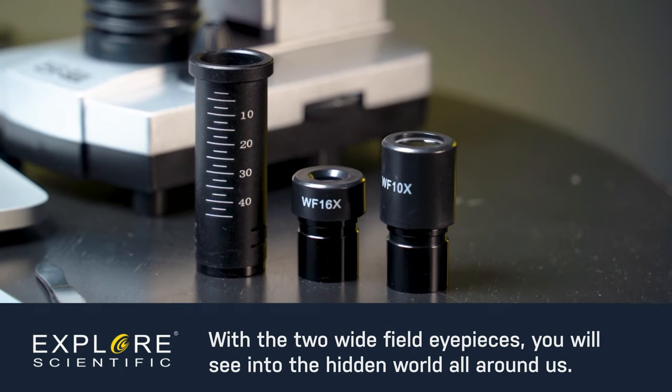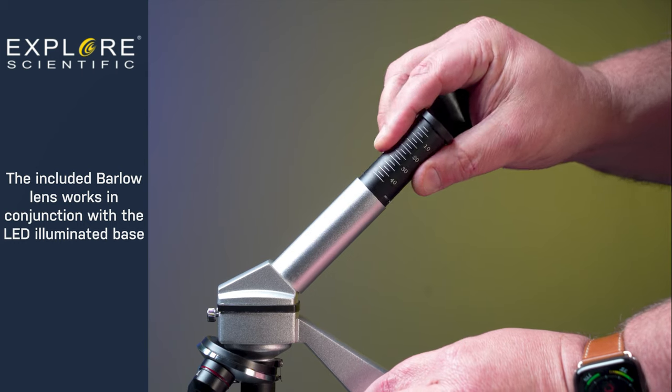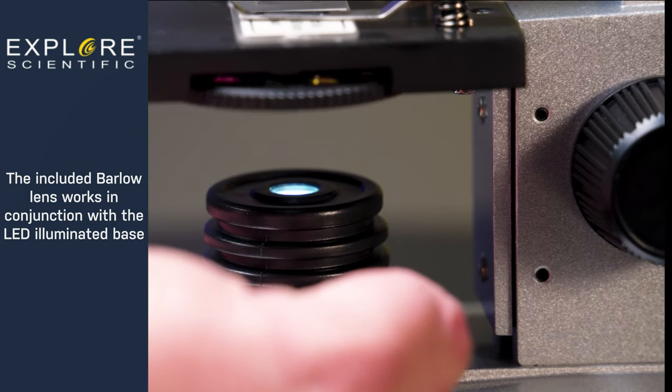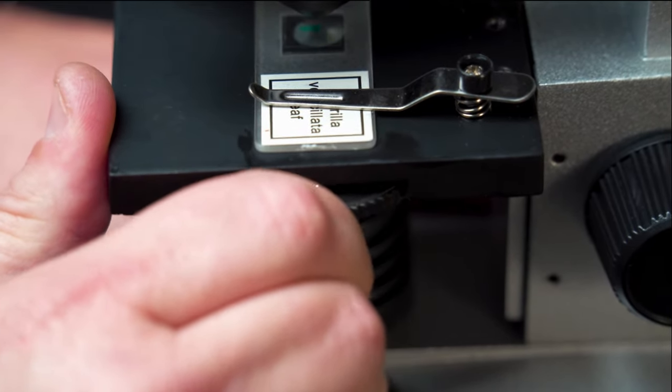With the included two wide-field eyepieces, you will see into the hidden world all around us. For a more in-depth and closer image, the included Barlow lens works in conjunction with the LED illuminated base. Use the built-in color filter wheel to make images pop that need extra contrast.